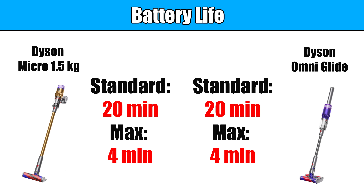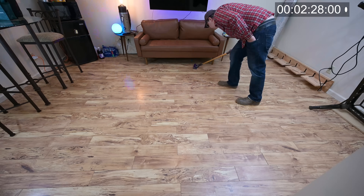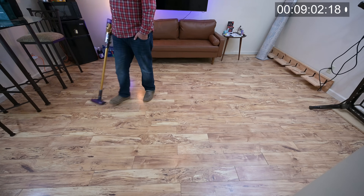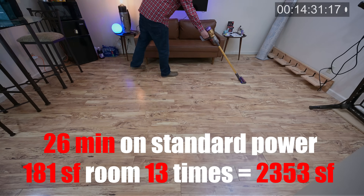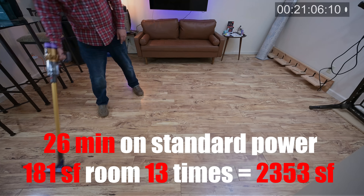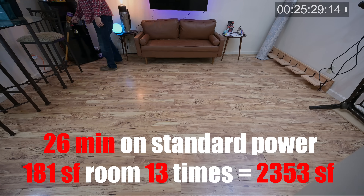Dyson says the battery life is about 20 minutes on standard power and around four minutes on max power, the same numbers as with the OmniGlide. In my real world test, I got around 26 minutes on standard power, and for context, I was able to vacuum my 181 square foot room 13 times, which would be around 2,353 square feet of vacuuming on a single charge — but take that with a grain of salt, since I was casually vacuuming and not really concerned with fine details.